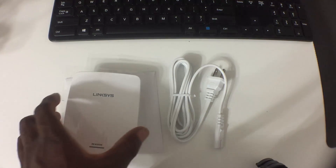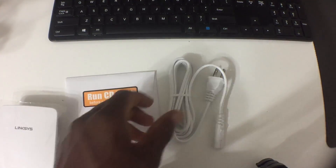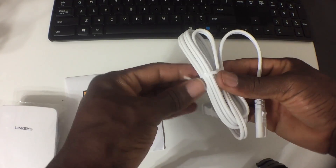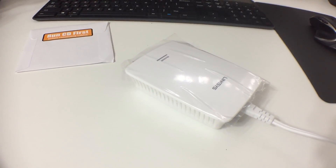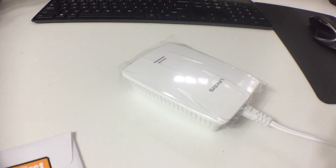Welcome back to another video. This is the setup of the Linksys RE4000W. You want to make sure you have a few things: your power cable, your actual repeater, and the setup installation disc that comes with it.